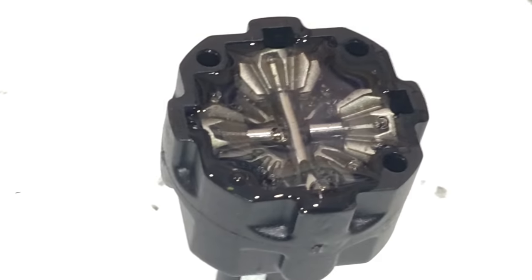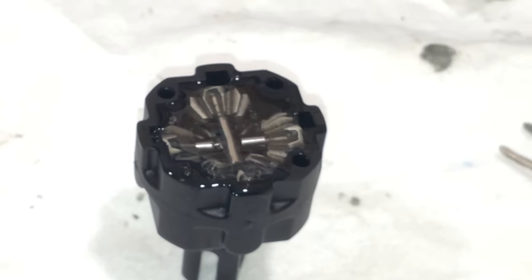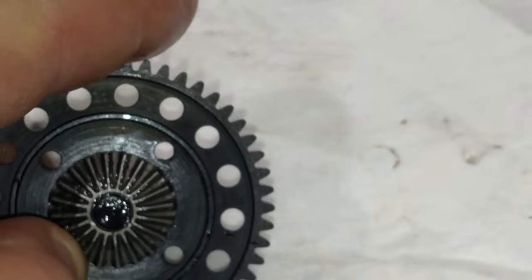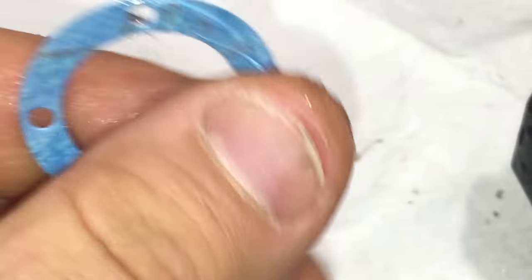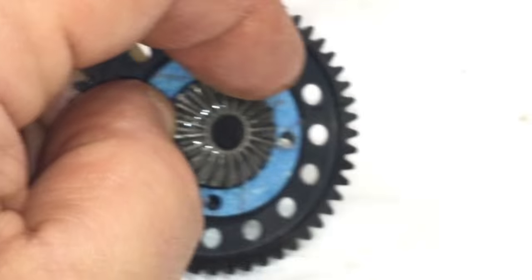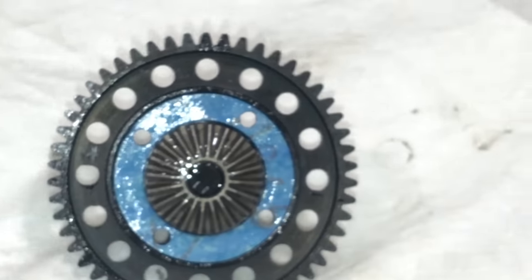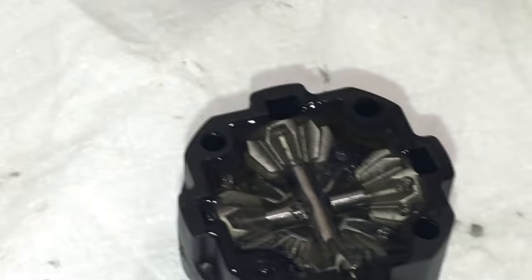Now it's going to be time to join the spur gear and attach it right on top of the diff cup. You are going to install your gasket, and it's nice to put a little bit of the diff fluid on it - get it on your gasket to make it nice and sticky so it'll kind of stick on there for you and won't move out of place when you install it. Put it on there like so, and everything is nicely lubricated.